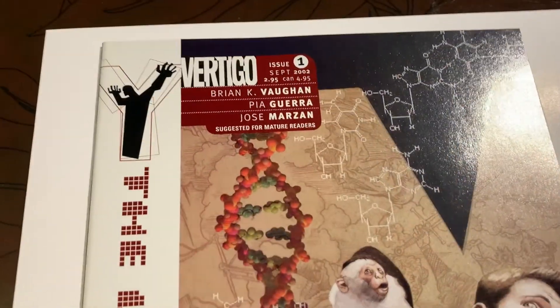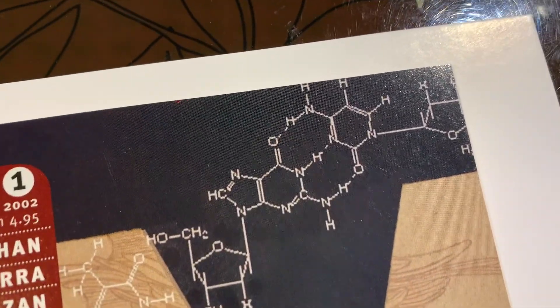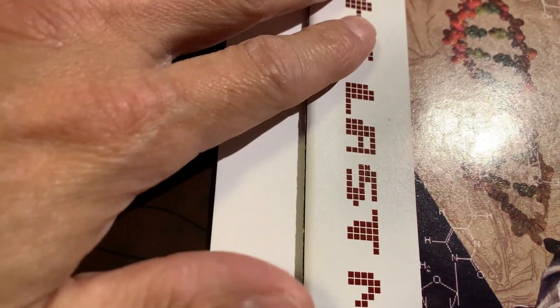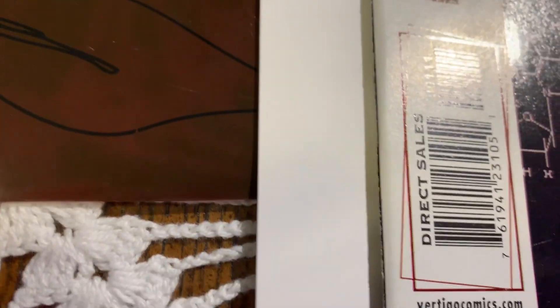Alright, I will see you in the post-pressing and graded video. I'm kind of excited about this one. Alright, we got this book that came out of the pressing system — Y the Last Man number one, the direct edition. You saw in the pre-pressing that this area was very very dirty, and it came up pretty good, pretty nice and clean.